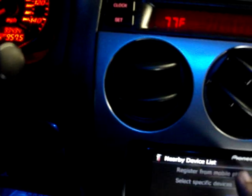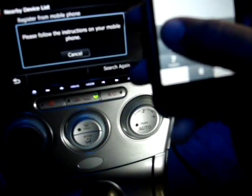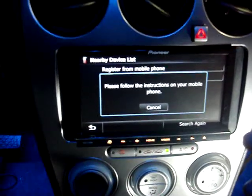Going into Bluetooth settings, then Registration — register from mobile phone. Please follow instructions on your mobile phone. There it is on the phone: Pioneer Navi. Pairing code 0000 — that was wrong, let's try. It says right there the pairing code is 1111. Registration successful. I'm going to hit OK and then hit the home button.